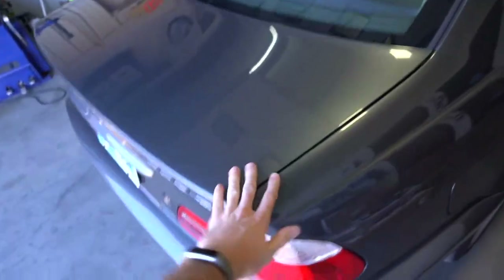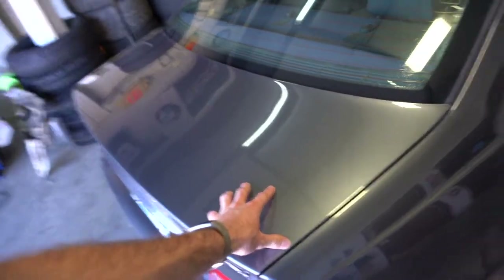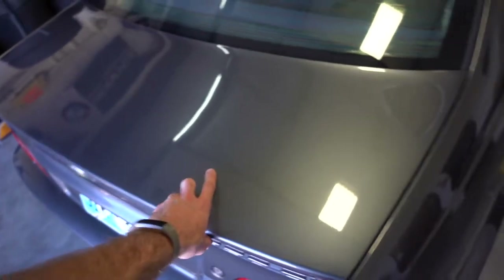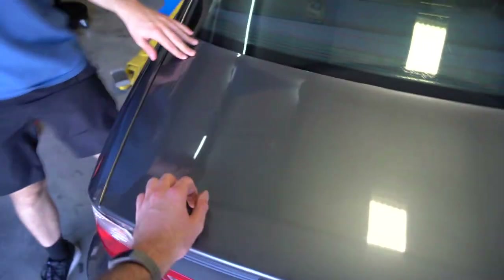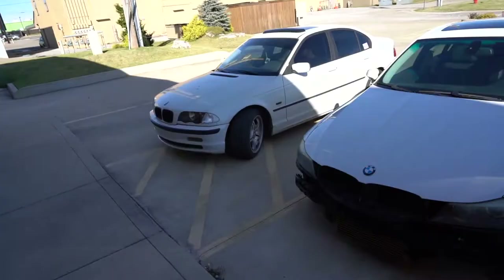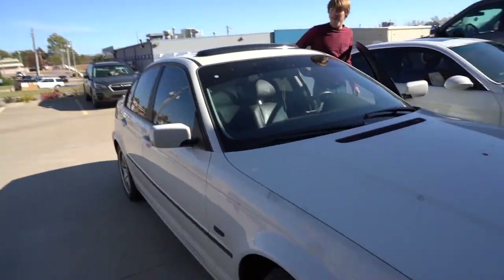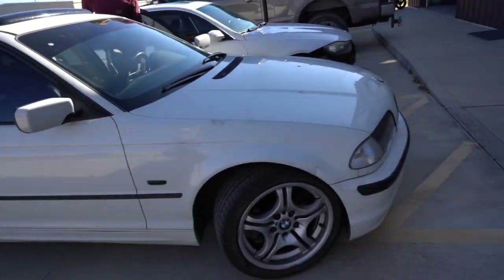Andy got a little muffler work done on his e46 the other day - he didn't want me to do it, he actually took it to a professional shop, which was probably a smart move. This thing is clean though. He's gonna go ahead and polish this sucker out. Oh look what we have here, another one - Beamers on beamers on beamers out here. You got some fresh meats on there. Yeah, this thing's been sitting for about a month. Let's check out this fresh trim.